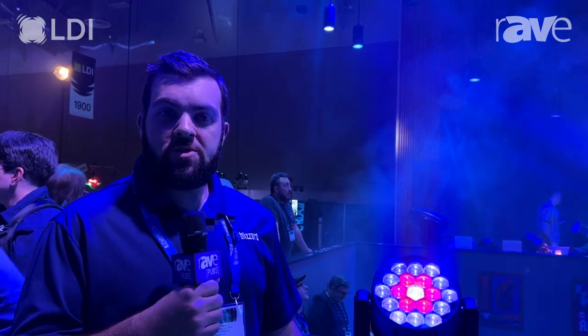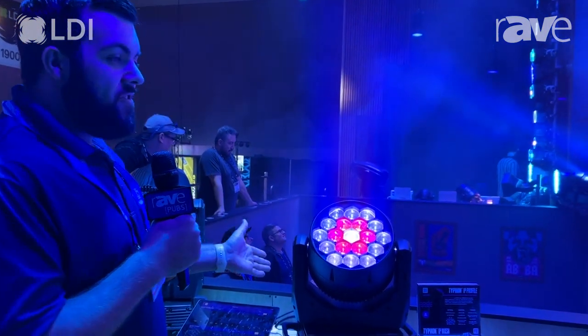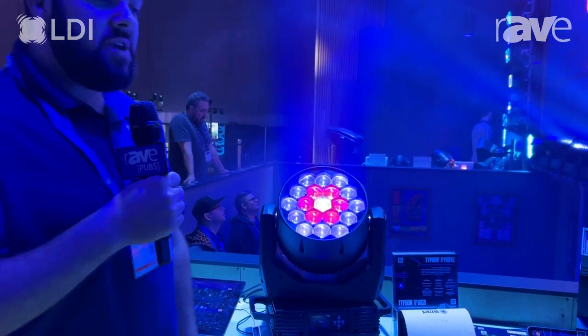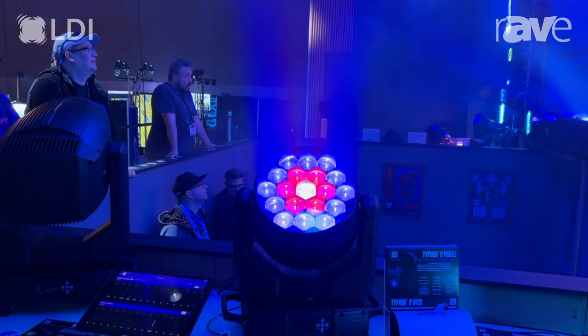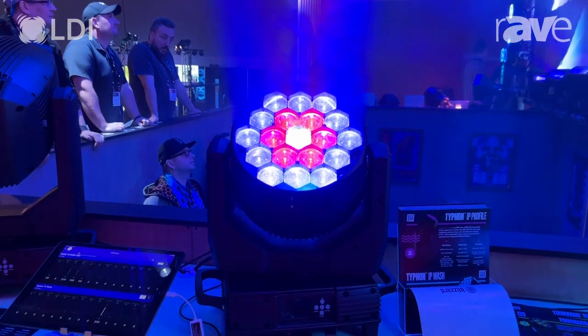Hey everybody, Andrew here at the Blizzard booth. Taking a look at another new fixture that we've got with us this year at LDI. We are talking about the Typhon IP Wash. This is a thousand-watt, 19-element fixture that is IP66 rated and ready for any environment.